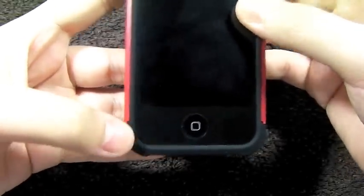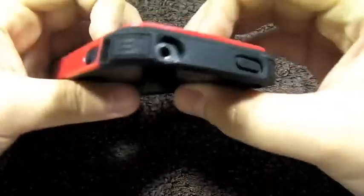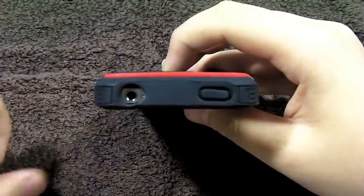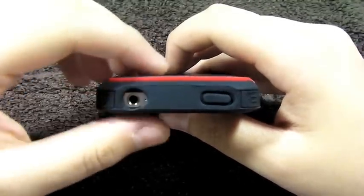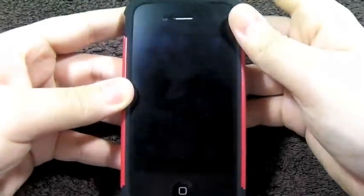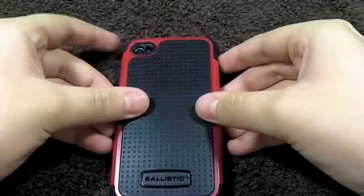As you can see, the reinforced corners actually protrude out of the case a little bit, which is always great — if you do drop this, it will hit those corners first, and they are pretty thick silicone. At the top, you have a large cutout for the headphone jack and your secondary microphone. I've had no trouble using any headphones in there except some DJ-style ones. And then you have your power button, which is very responsive as well because the silicone is thin there.